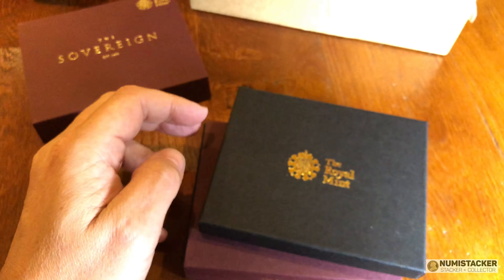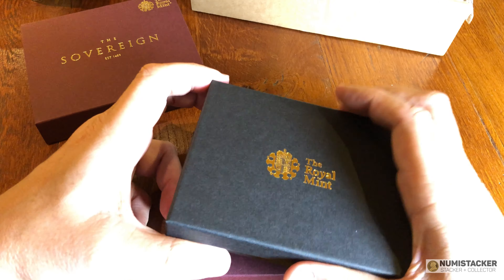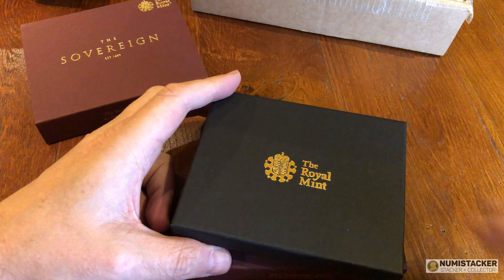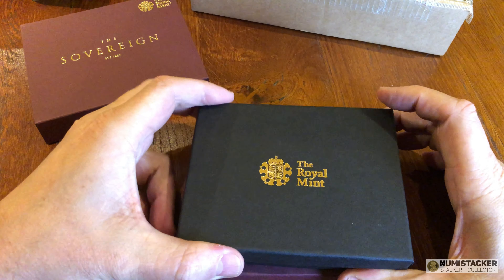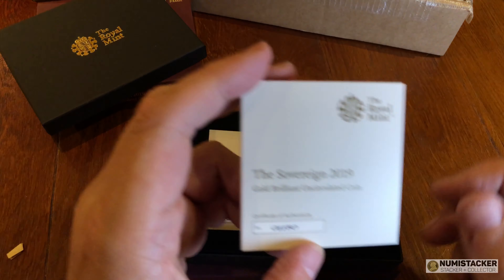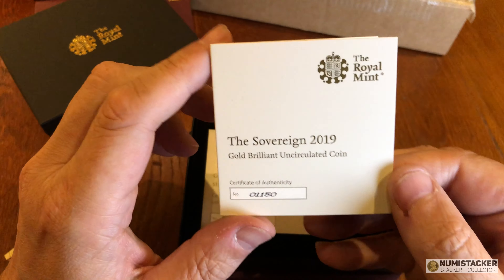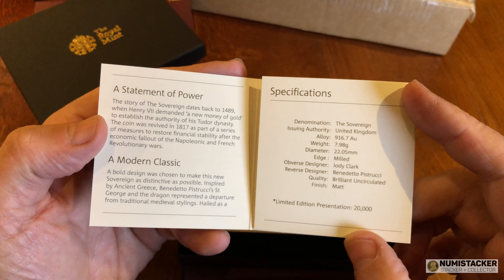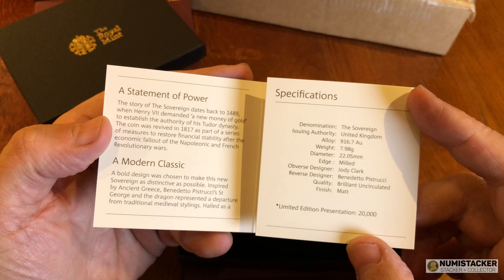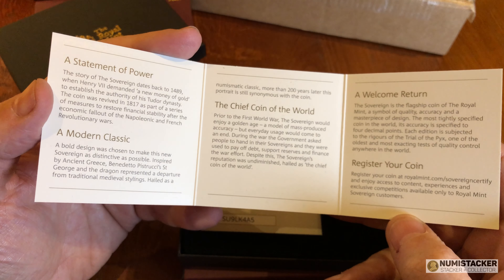So what we're looking at today for the first time is the brand new Royal Mint matte finish BU Sovereign. This is not a proof sovereign. It's not a bullion strike either — it's a special finish, specially minted Sovereign in a nice box with a COA. There are 20,000 of them in this nice box with a COA, but what they don't say on the COA is that the actual authorized limit for these coins is in fact unlimited.